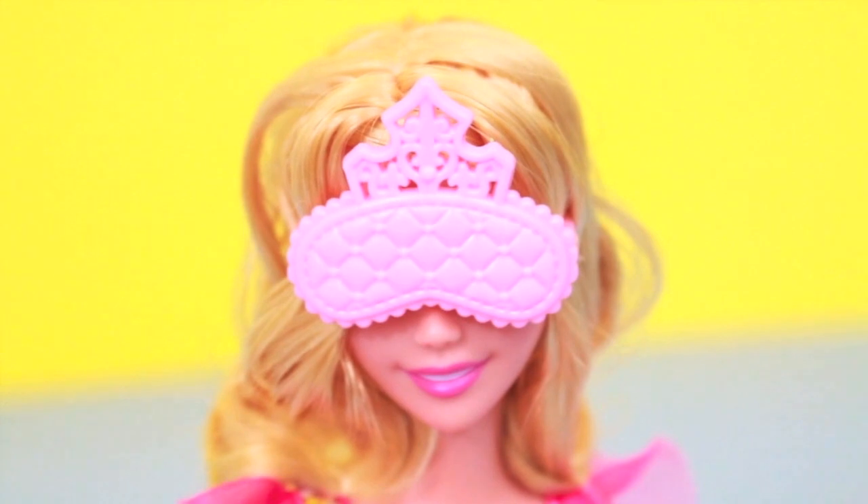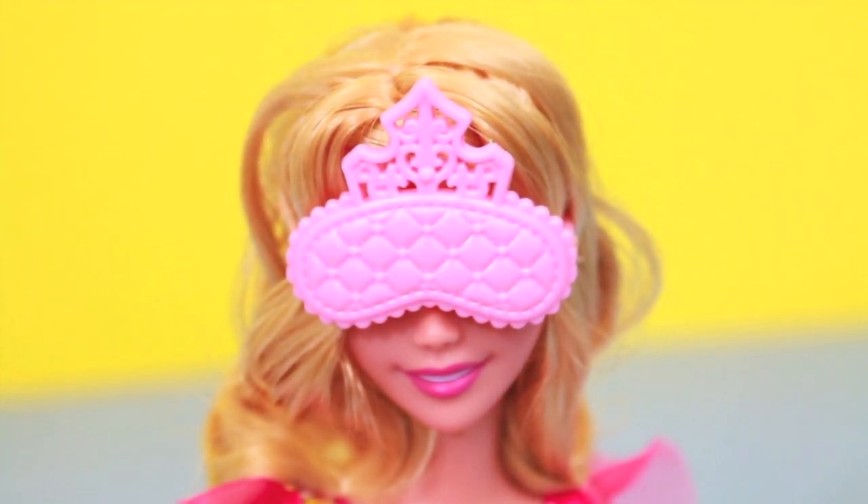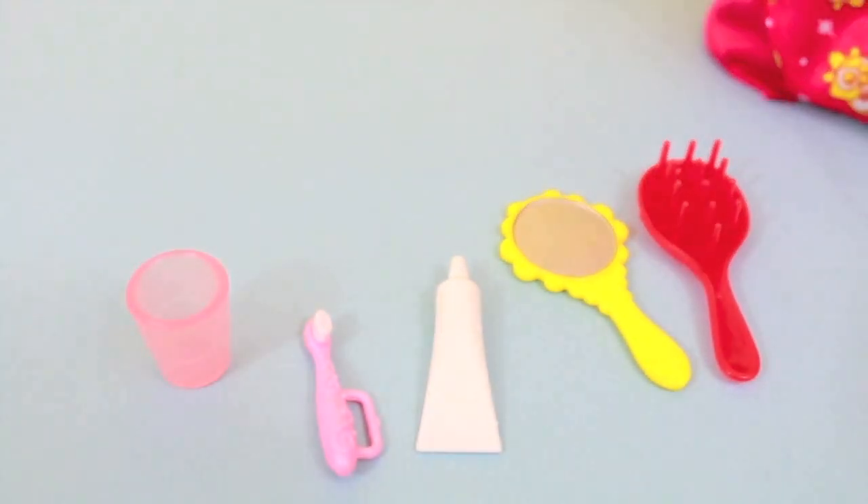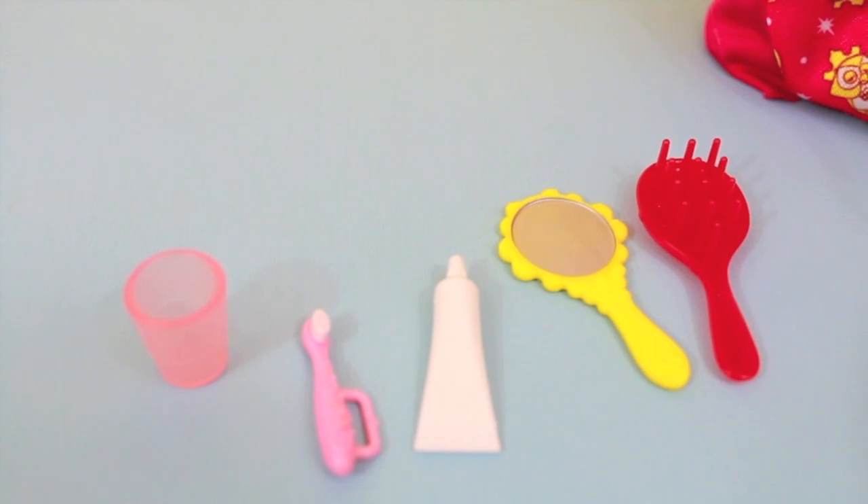I was really impressed with all the accessories that came with this set, like the sleeping mask and the slippers. Other accessories which were included were a cap, a toothbrush, toothpaste, a mirror, and a comb.